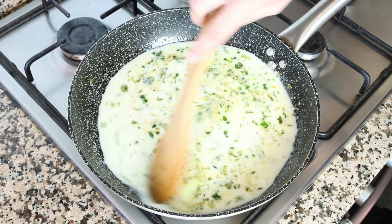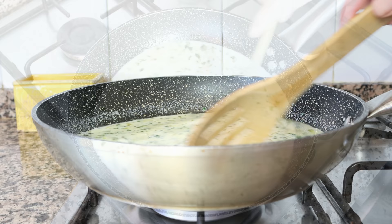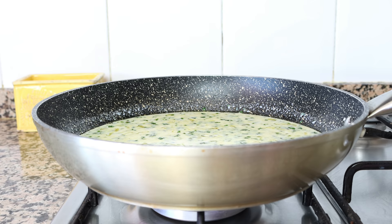We'll give this a mix so all the ingredients are evenly combined. This is also going to help the cornstarch really incorporate into the milk, so that at the end of the recipe we end up with a beautiful creamy texture.